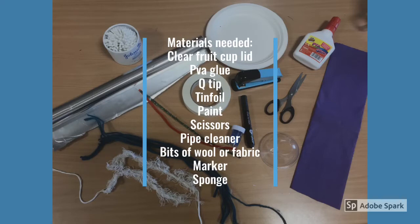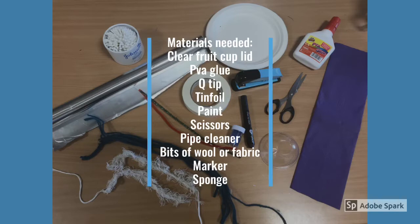These are the materials you are going to need: a clear fruit cup lid, PVA glue, a Q-tip, tin foil, paint, scissors, a pipe cleaner, bits of wool or fabric, a marker, and a sponge.